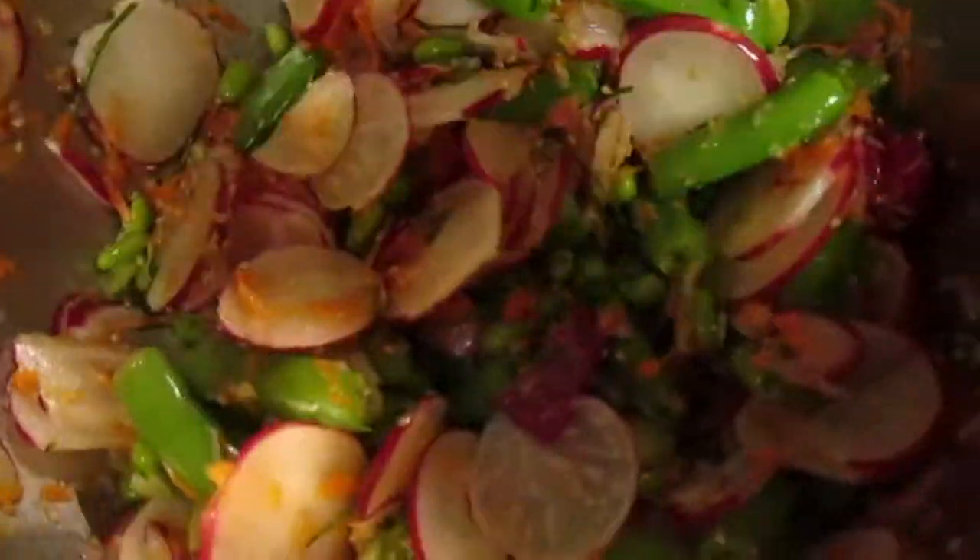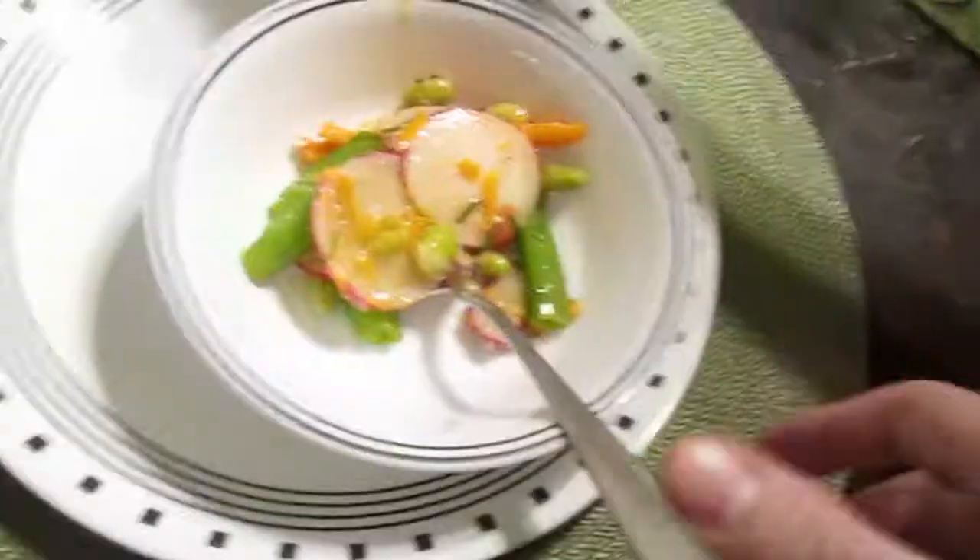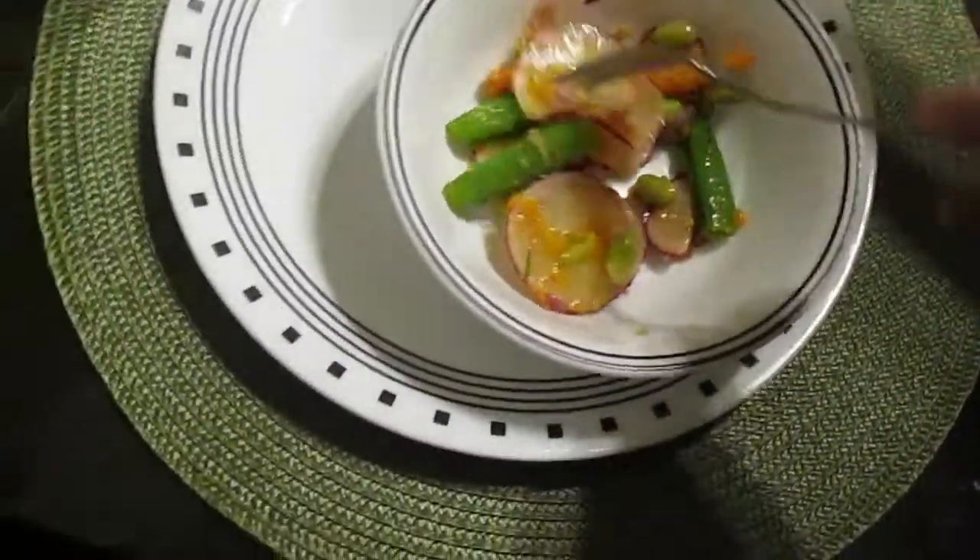From there, add the radishes, shallots, and carrots. Toss it up one more time and it is ready to serve.